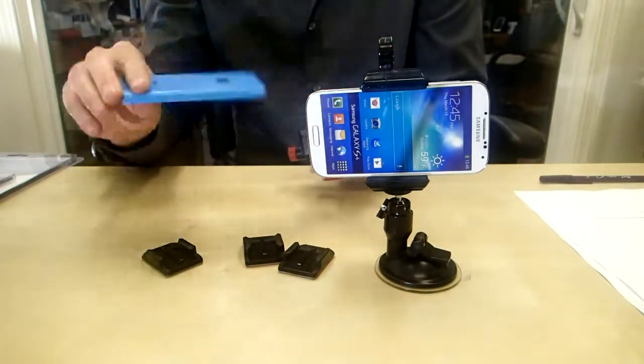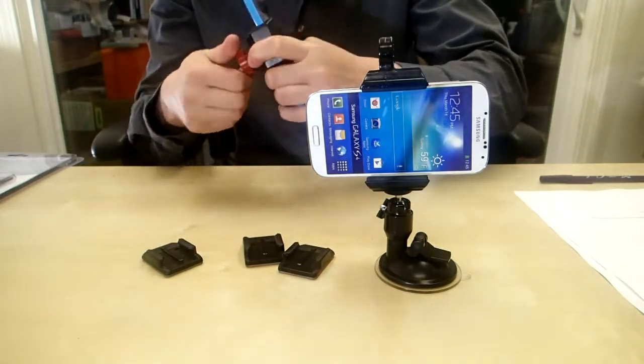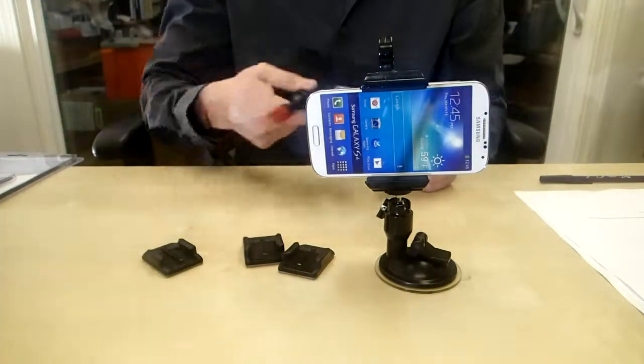What you do is you grab your smartphone, stick it in between the grips right here, tighten that guy down. Once it's in there, you can see it's totally secure — it's not going to fall out.